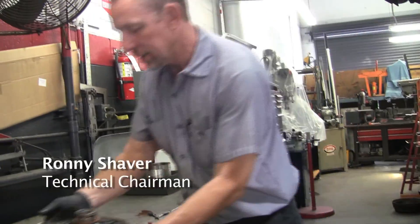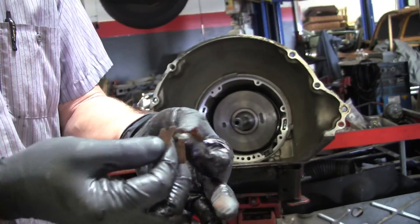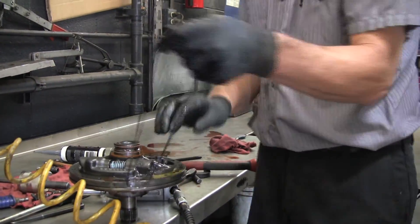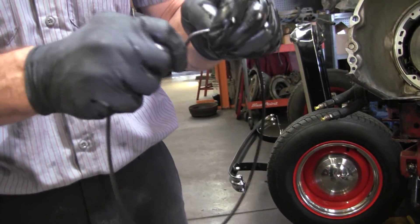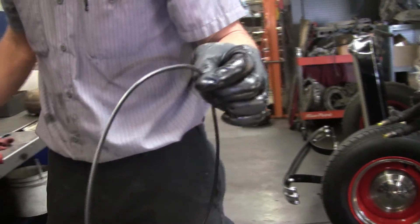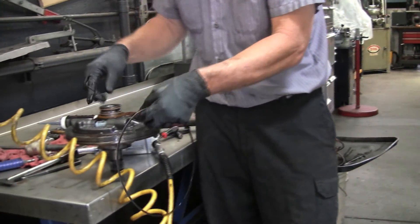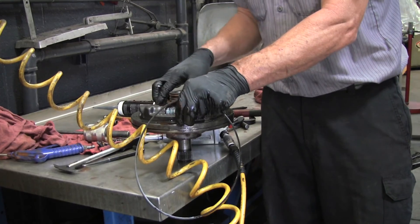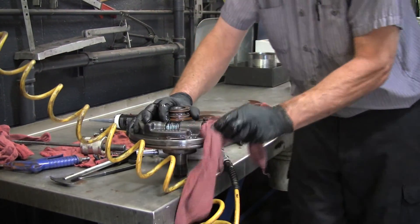Here's the front pump gasket that you saw before. As you can see, it gets a little brittle. And then there's this big square-cut O-ring. This one didn't come out in pieces, but it's starting to get kind of hard. This is actually two pieces here. You can see there's five bolts on here. There's a gear pump in here, but we're just resealing it — we're not going to go any further.